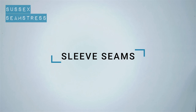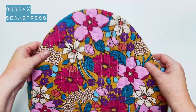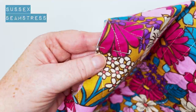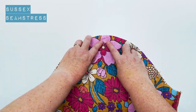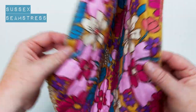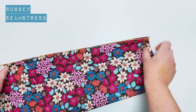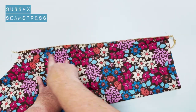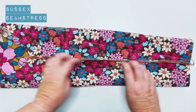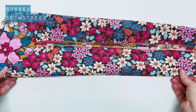Now we're going to put the sleeves together. I've marked the notches with pins on these. Make sure you've got a pair. I've overlocked these seams — again you can overlock or zigzag. You could bind them if you wanted to, but I figured they're not going to show because they're inside the sleeve, so I'm not going to. I'm stitching from under the arm to the hem, centimetre seam allowance as usual. Open up that seam and give it a press.